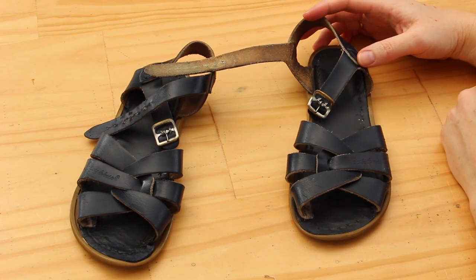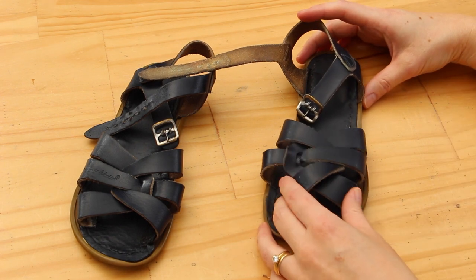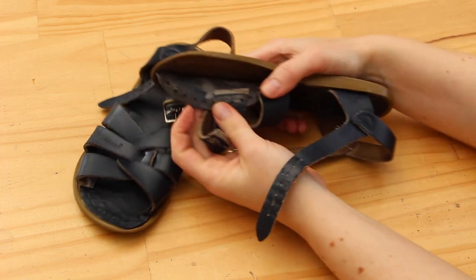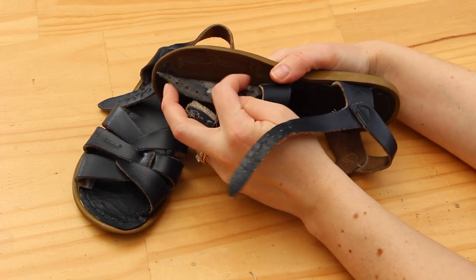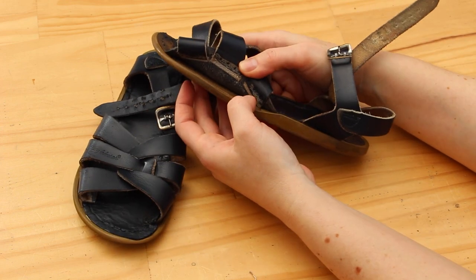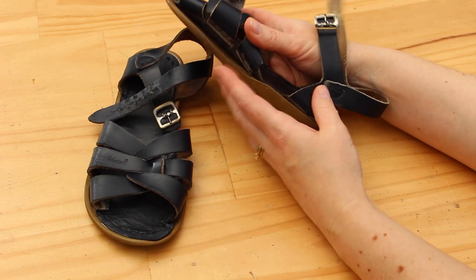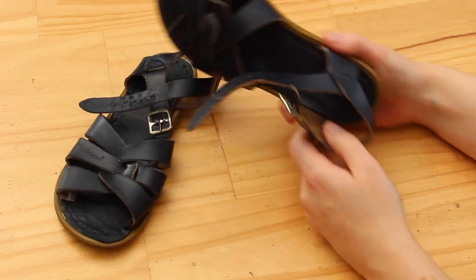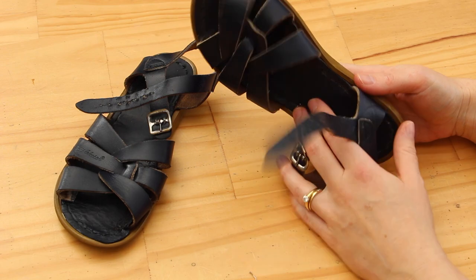So here are the sandals after I have removed all of the stitching. As you can see, in quite a few places the glue has failed and is coming away from the insoles. I think my idea of gluing it back down and then stitching it is a good one, so I'm gonna give this a little bit of a wipe down now and then I will get started on that.